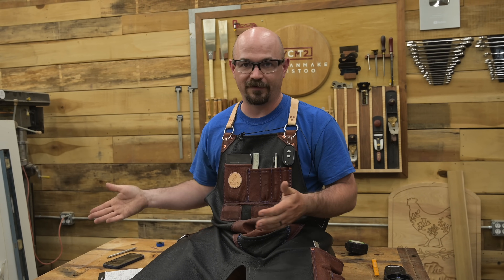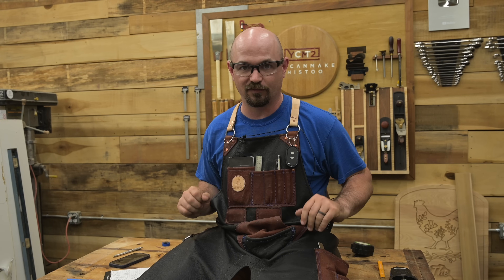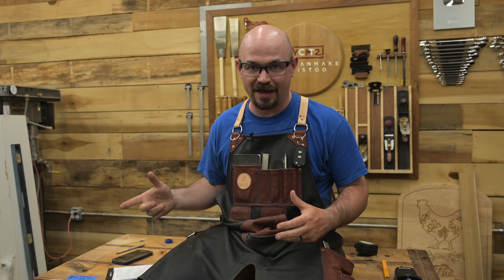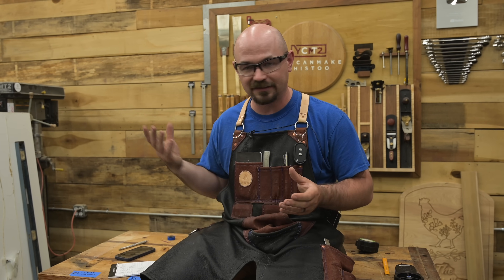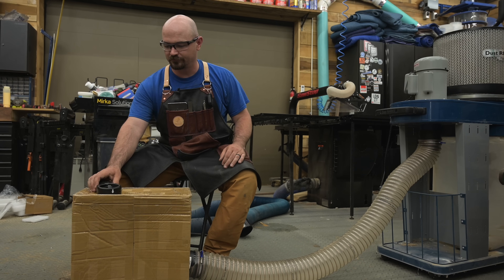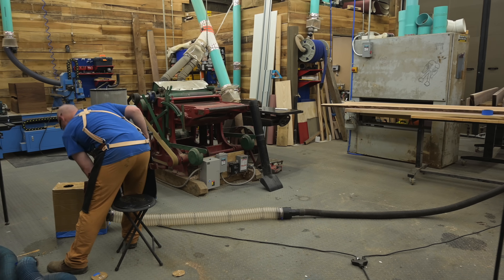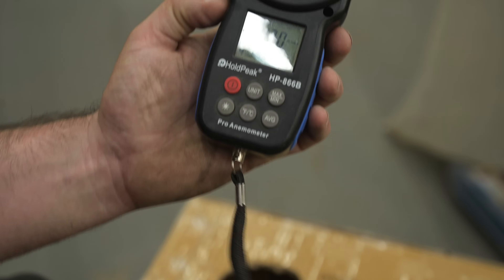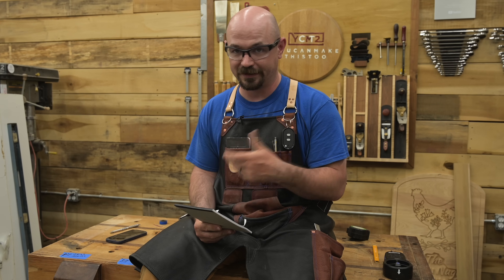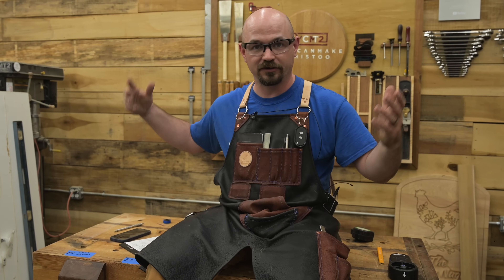Now you might be thinking, so it sounds like shop vacs always win — why do we even have dust collectors? Well, there is a place for high volume, low pressure. What I have is optimized for my shop. So we gave the shop vac the same treatment — connected it to a big box — to see what high pressure, low volume does in a larger volume situation. The dust collector was pulling 5,551 feet per minute through Annie, and the shop vac was pulling 3,130 feet per minute. So the dust collector was pulling about 180% more air through the big box than the shop vac — the shop vac was pulling almost half as much. So when you're dealing with big tools, big machines, big areas, high volume wins.